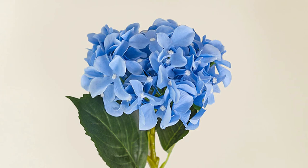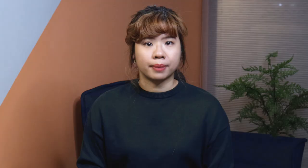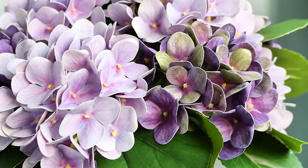Tip number one: hydrangeas with white crosses in the center of the flowers should be avoided because the petals fall off easily. They also frequently come with unnaturally dyed fabric petals that fray easily. Personally, I would not purchase them unless I need to build a tall backdrop on a tight budget.